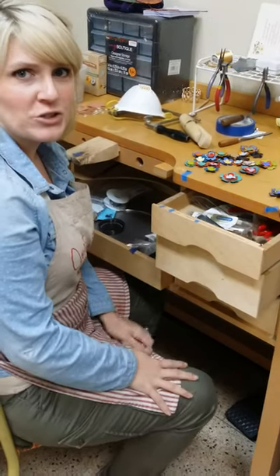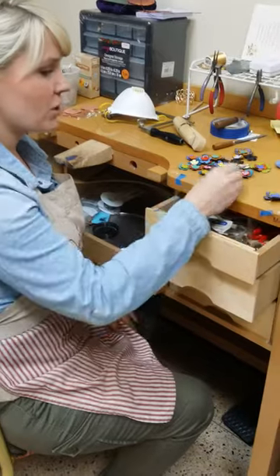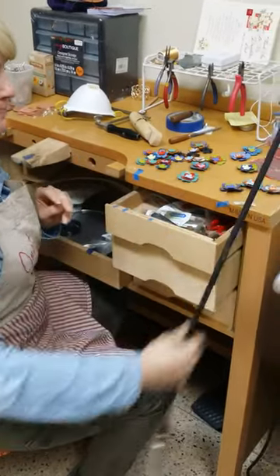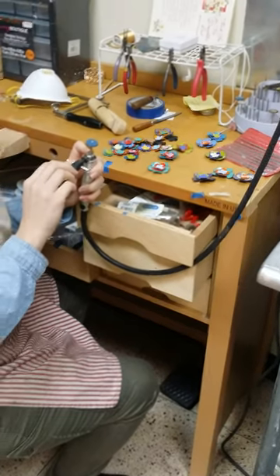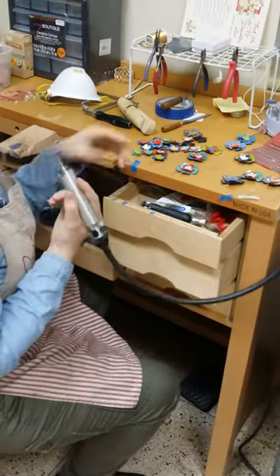Hey y'all, I'm Mackenzie with JustKenzieJewelry. Today I'm going to show you how to grind off a sharp piece of enamel on the back of your pieces with our Dremel. So I'm going to find the wheel that I want, put it in here, tighten everything down, and then I have my finished piece.